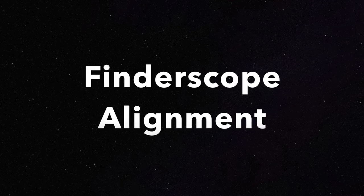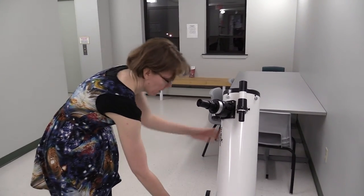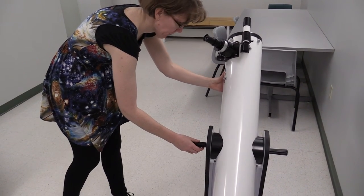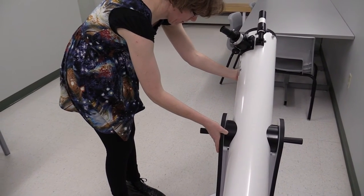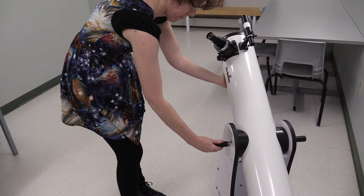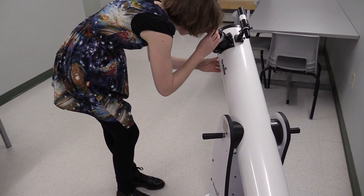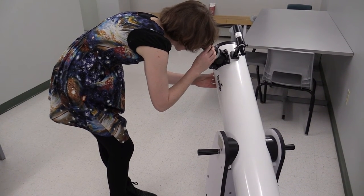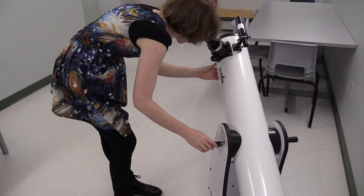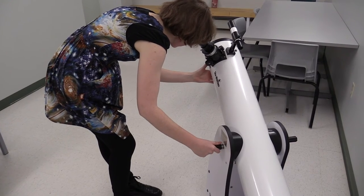We're now going to learn how to align the finder scope on the telescope with what the telescope is actually seeing. So we're going to select a far-off fixed or non-moving light source. Now we're going to actually align the finder scope with the telescope. This requires us to point the telescope at our far-off light source. Loosen the clutch so that you can change the altitude of the OTA. Point the OTA and base at the light source. The base pivots and is friction fit. Once you have it close, tighten the clutch somewhat, but not too tight. Then proceed to look through the eyepiece so that you can see the light source. If not, you will have to adjust the scope until you can see the light source in the eyepiece. Make sure it's centered up in the eyepiece, and then tighten the clutch to hold it in place. You're then ready to adjust the finder scope.